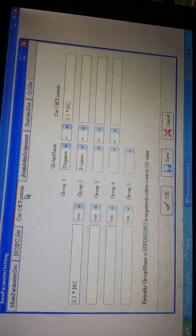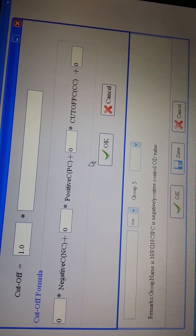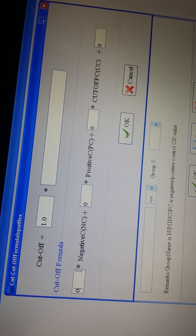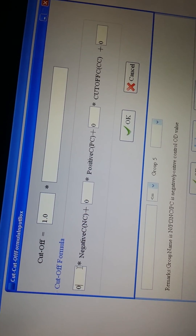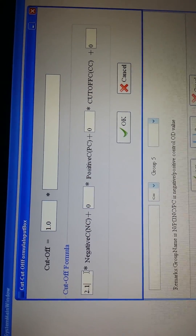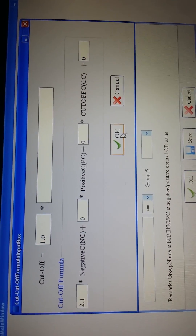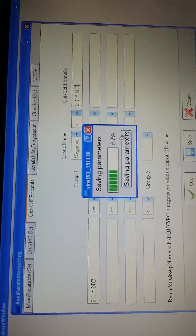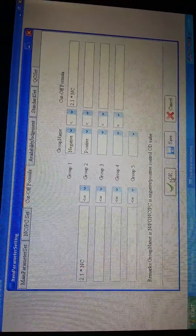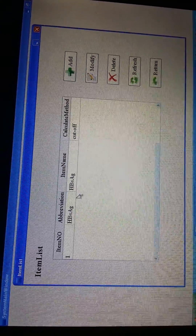Then are the cutoff formulas. Press here and put in the numbers of the formulas — the numbers are also according to the reagent specification. After we put in the numbers, we press OK and save. Now this item HBsAg is finished.